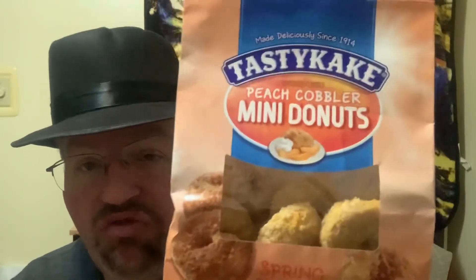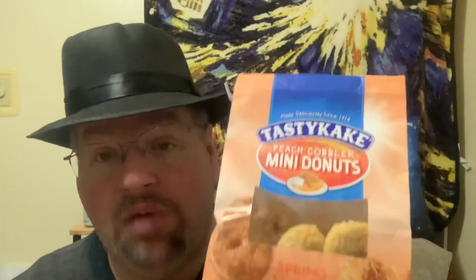The Tasty Cake Peach Cobbler Mini Donuts — those are good. I give those a nine out of 11. They're fairly moist, they've got good peach flavor, they've got that little sweet cream coating on it. So it is like a peaches and cream type thing. The cake itself is pretty good, and you can just have a few at a time and they're not so bad. I believe it was $1.99 for the bag, and you get a pretty good amount.